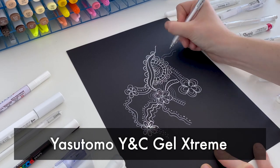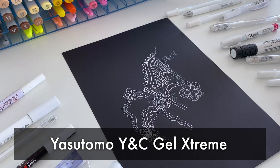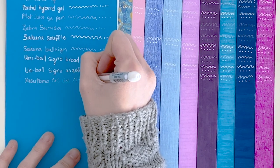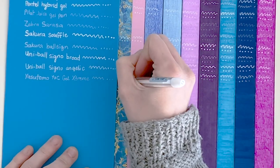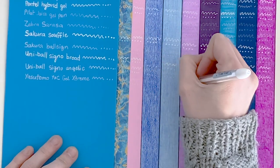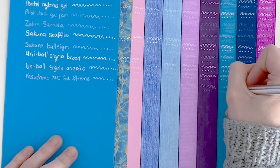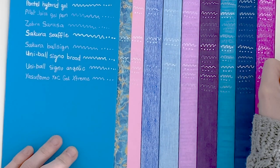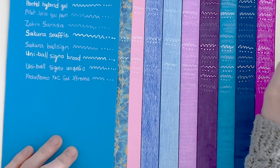Next we have the Yasetomo YNC Gel Extreme. I definitely wouldn't call this an extreme gel — it is very much like many of the other white pens we've covered so far. It doesn't work at all on the first washi tape, but I think that's more about our washi tape at this point. And it doesn't really work on the colored pencils either. Probably not one I'd recommend if you're wanting to do extra details on your coloring pages.